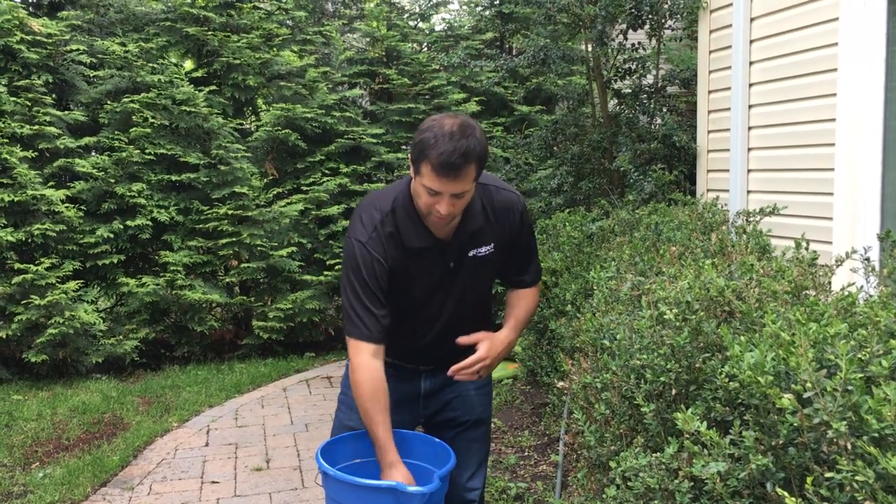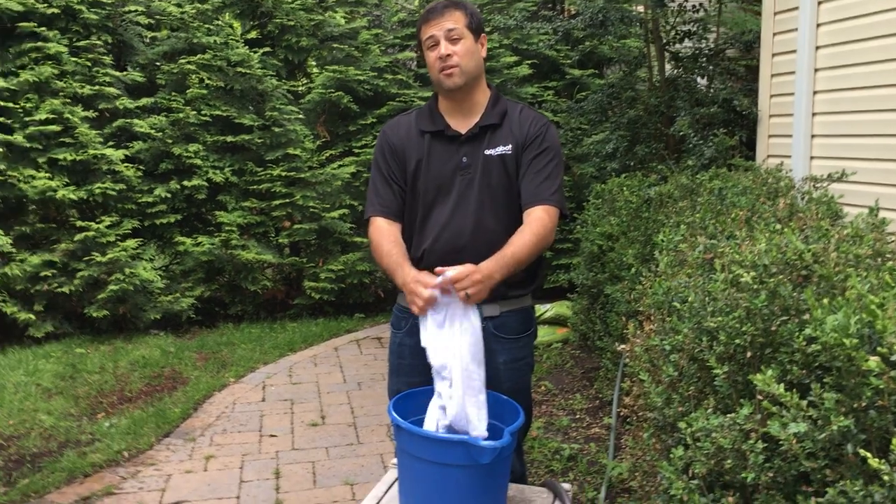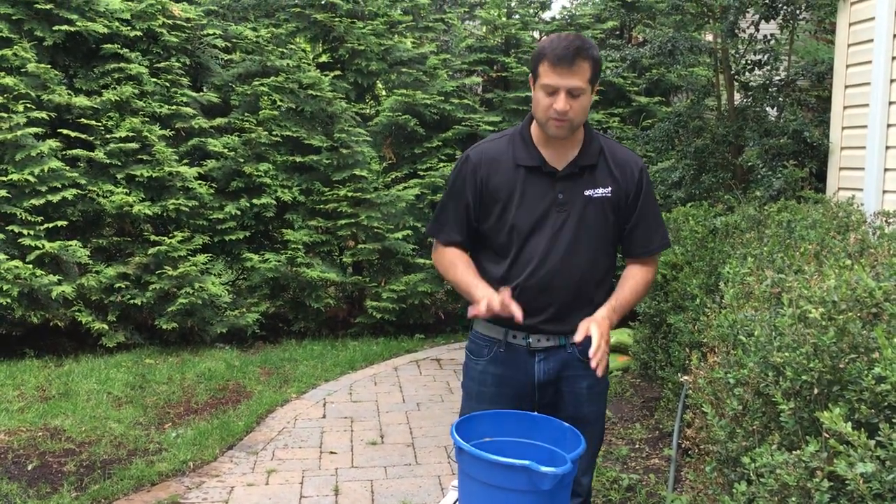Let the water loosen up the bag and loosen up some of the dirt. You can come back, take it out of the water, check it out, start to knead it, and you'll see some of the dirt is going to start to fall off. You can leave it in there as long as you want.